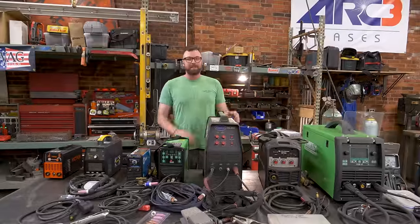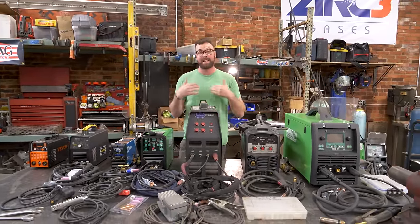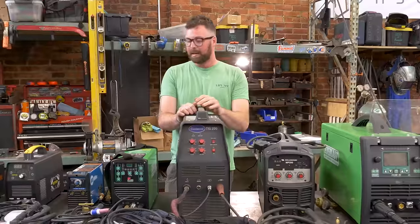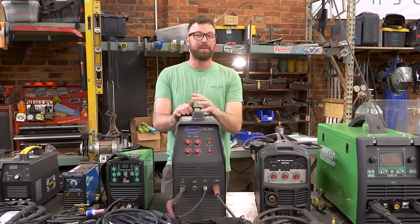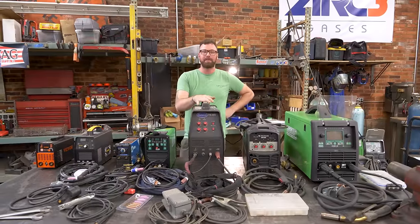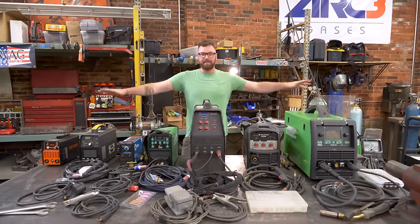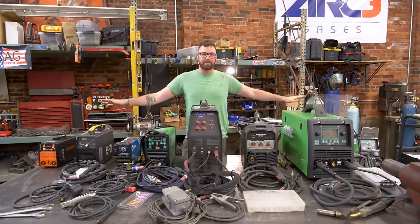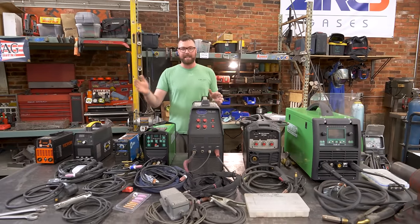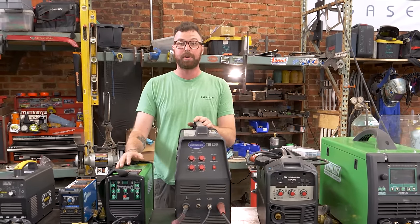Today we have an interesting video concept for you. We have pulled out every welder that exists — well, at least that I own here at LiftArk. There are even three or four more behind the camera. We've gotten some interest from our viewers and patrons to do a welder roundup, so that's what we're going to do. I'm going to go over not only how I feel about and how I use all the welders here, but the actual technical specs and how they stack up against each other, what corners of fabrication and welding they serve the best.